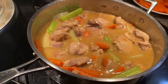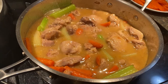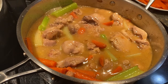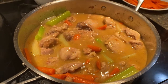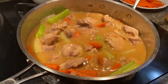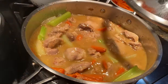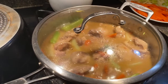We have skinless deboned chicken thighs with vegetables, sauteed onion and garlic, and we have the chicken gravy. Thank you, everyone. It's a 23-minute dish. Happy eating, everyone.